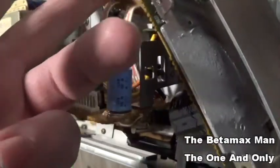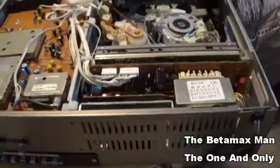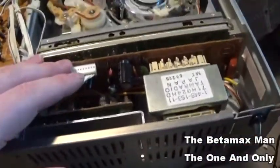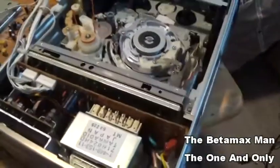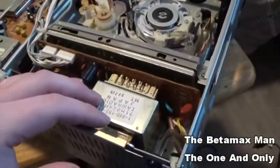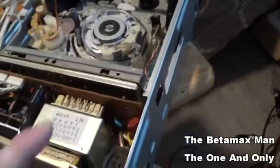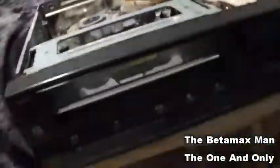Okay, we've got the power supply back in and all hooked up. I'm going to turn it around and plug it in — let's see if there's any difference.